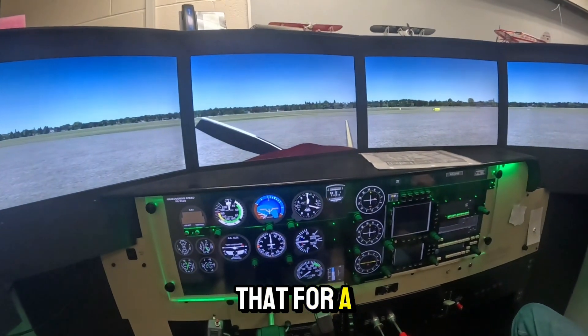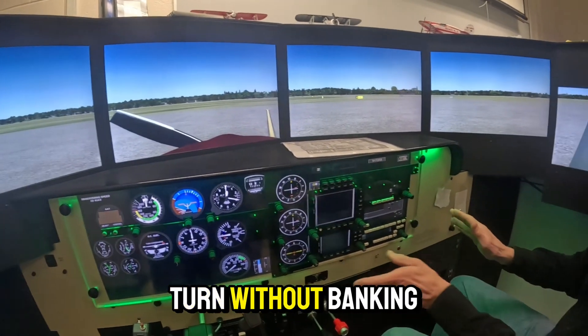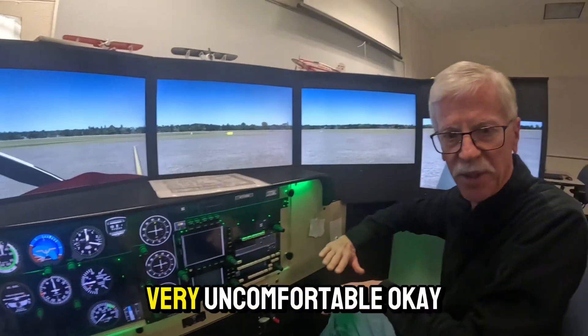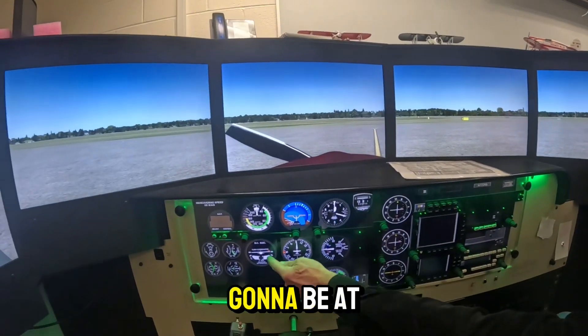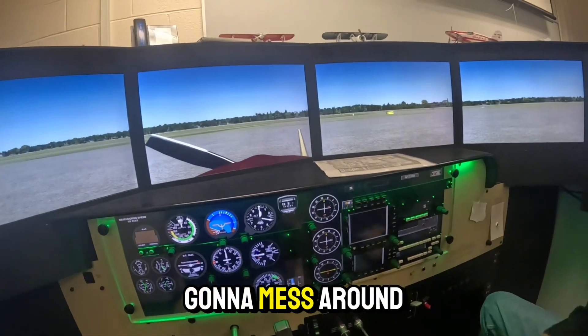If you've got too much rate of turn — like you can turn without banking at all — it's like a skid. If your butt slides around the seat, it's very uncomfortable. That's why you go into the bank. If that's the case, the ball is going to be on the other side, meaning you have too much rudder. So we're going to mess around with that tonight.